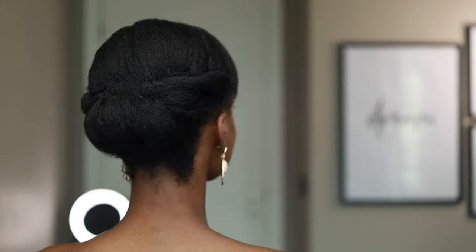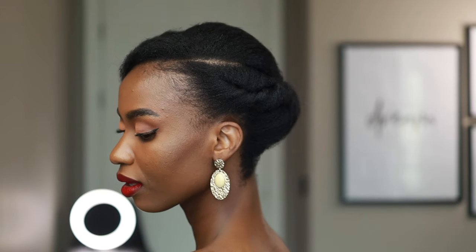I achieved this look using only bobby pins. If you would like to know how I achieved that and how I came up with this style, stay tuned and keep on watching.